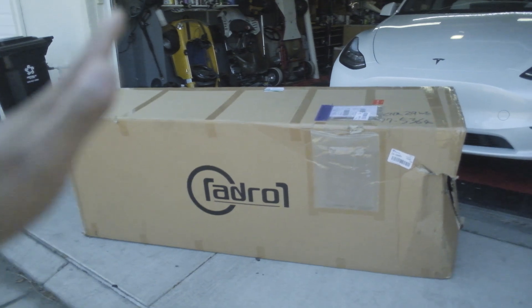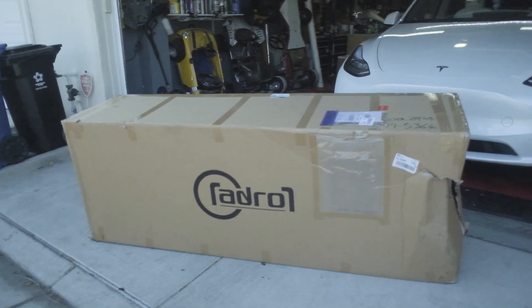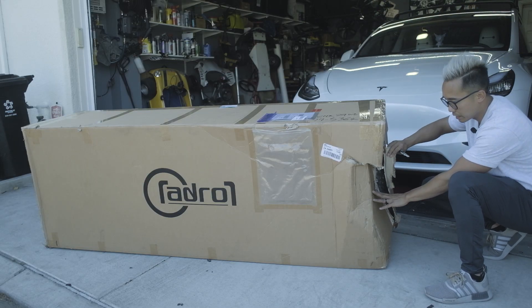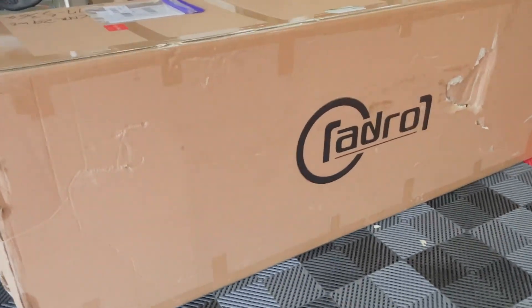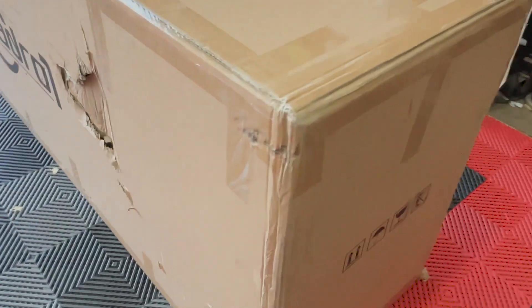I'm going to set the camera down and unbox it because I really want to see it, and I'm going to show you the quality and tell you more about it. Unfortunately, upon receiving the package, the box is a little beat up — especially this area — and a little bit of a hole back there as well. Let's hope we don't see any damage to the actual kit.